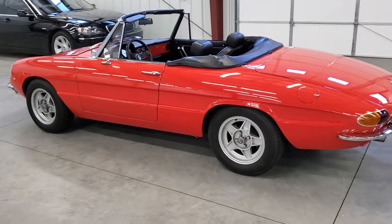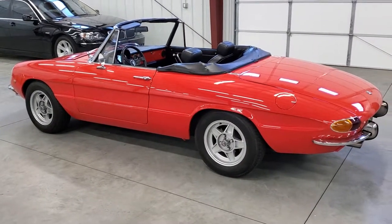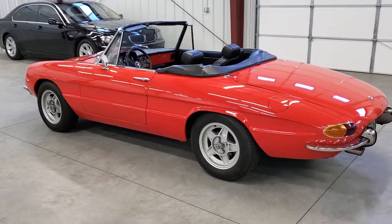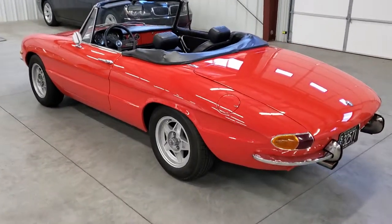This car we have, it's got sway bars front and rear. It's got Koni shocks and handles really well. The aluminum wheel is a little bit larger than stock.